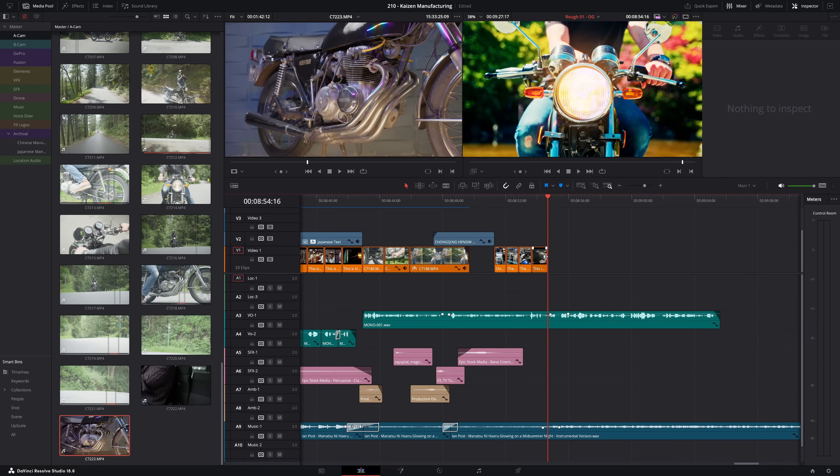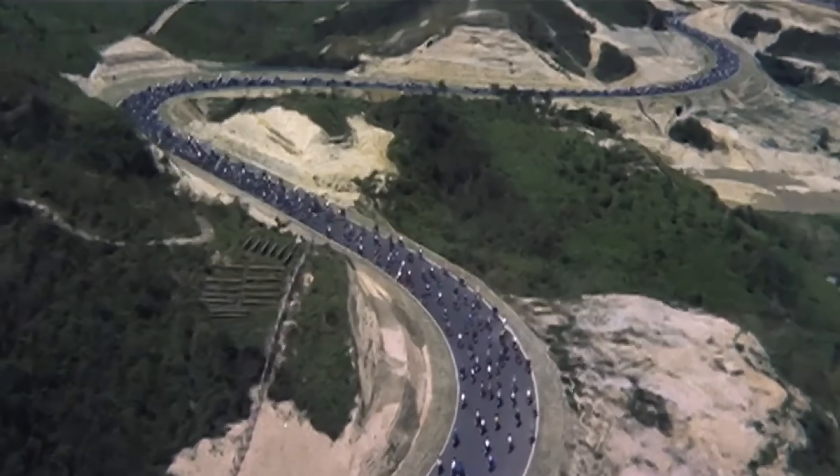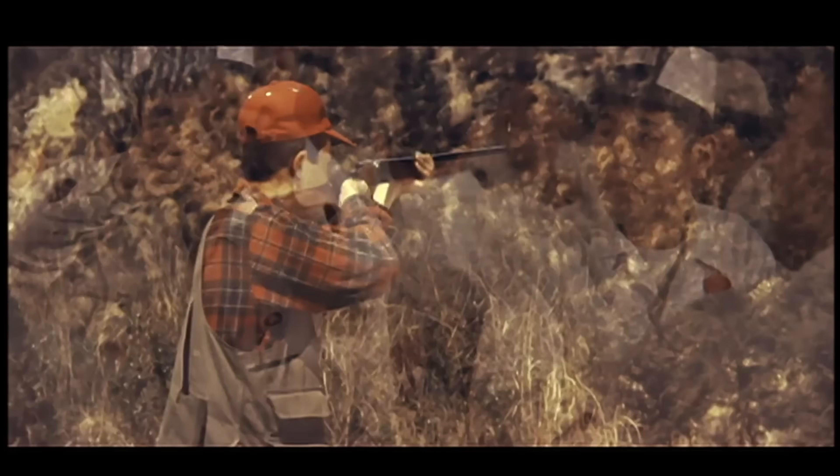So when people ask if China will conquer motorcycle manufacturing next, tell them that Japan did it by respecting the authority of every worker from top to bottom. And individual authority is the one thing authoritarians can't copy.